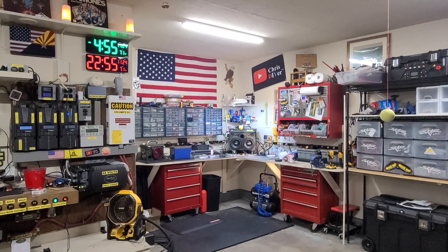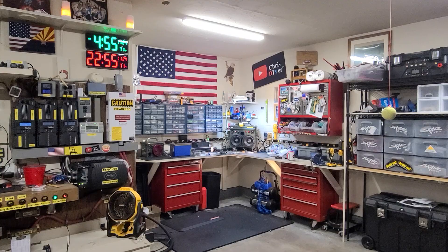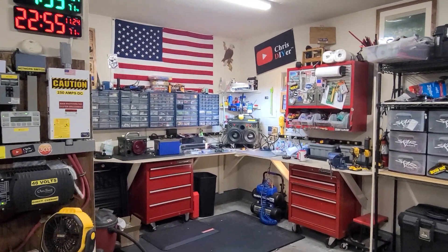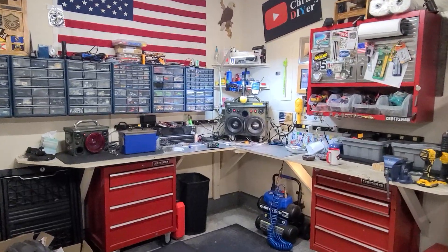I just got things cleaned up for the day and put all the tools away, then the FedEx guy shows up with a box. Let me show you what he dropped off.